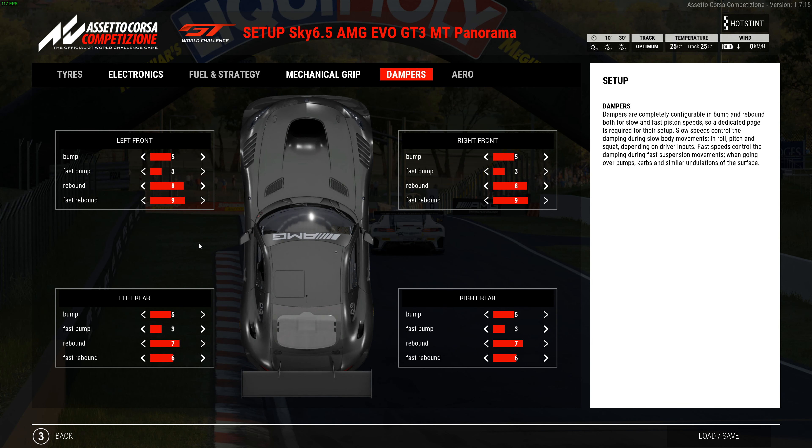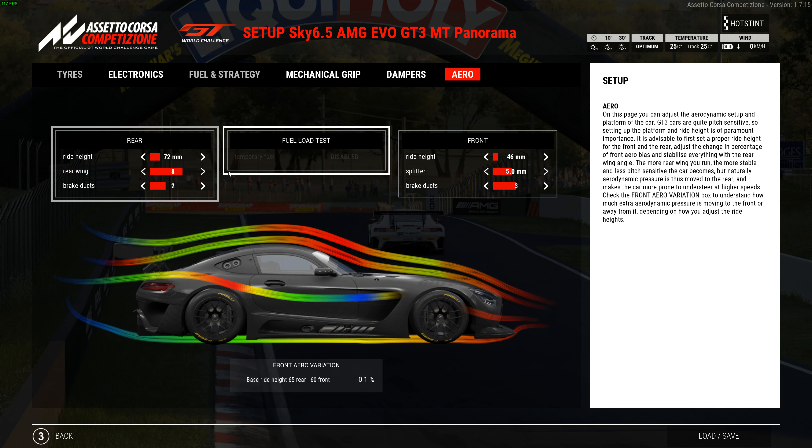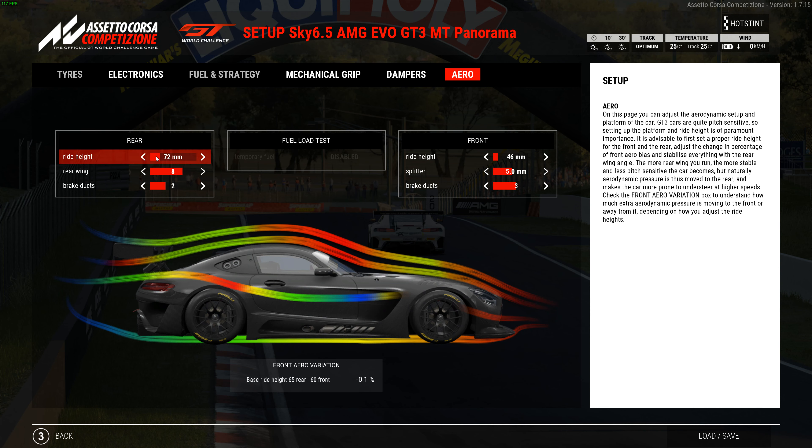Shocks on the front are 5, 3, 8, 9 and on the rear they're 5, 3, 7, 6. Aero: 46 in the front, 72 in the rear, with an 8 rear wing, 5 splitter, and brake ducts at 3 and 2. The rear ride height I had at 74, which was really good, but after about 15 minutes it got too loose and I nearly looped it. I knocked it down a little bit — that might be costing some time. For a qualifier you might want to go up to 74, but for a race I'd leave it and run less fuel.